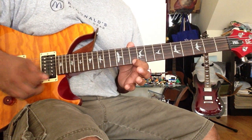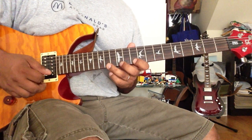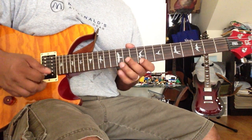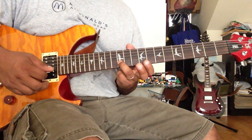Then you do 10 with 10 and 14 — hammer-on — and 12, 10, and 9. Pull off in the drill: 9, and then 2nd string.